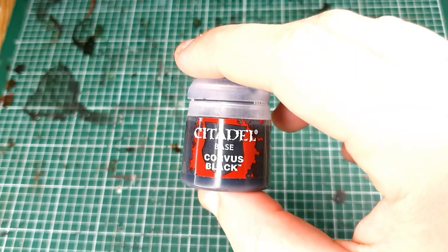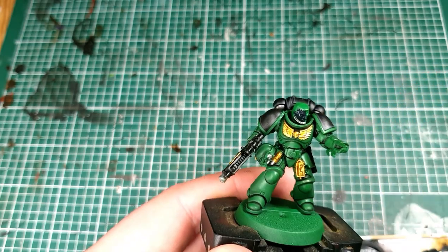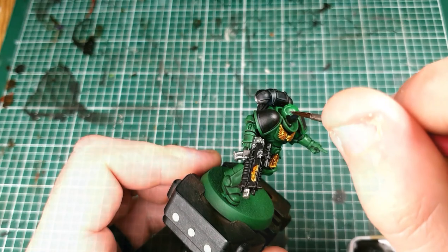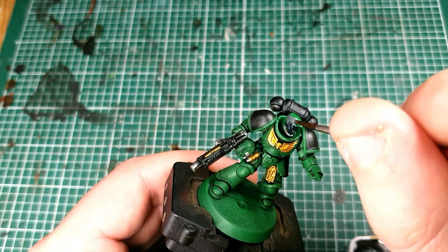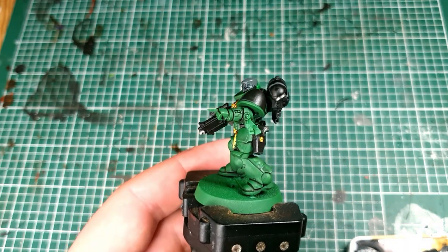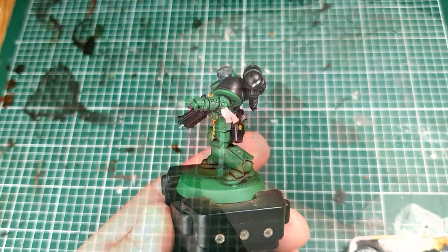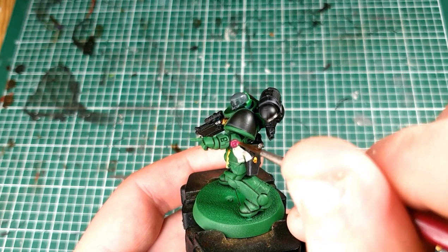I've deliberately chosen a model with a bare face, so we're going to get some Corvus Black and paint in Salamander skin. Obviously they come from Nocturne, where the radiation means they all have dark skin. Using a dark grey instead of black means that when we put a shade on top it will settle in the recesses. Next get your Eshin Grey and paint in the hair — you can paint it any colour but I'd stick to dark browns, greys, or black. Then grab some Rakarth Flesh and paint in the Purity Seal on his arm — just give that a couple of coats. Next grab Screamer Pink and paint in the other part of the Purity Seal — or 'Show Jumping Award' as my wife called it in the Blood Angels video.